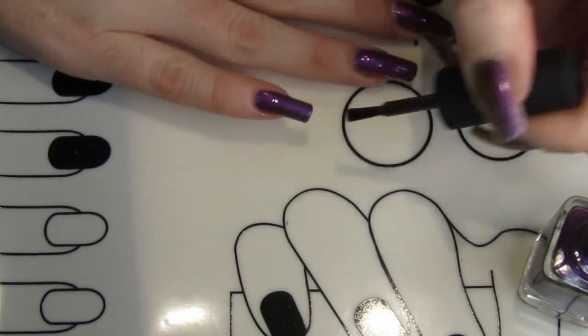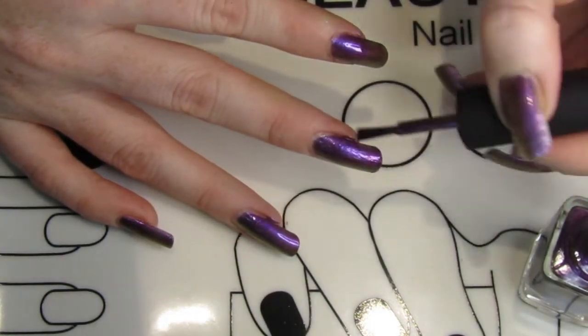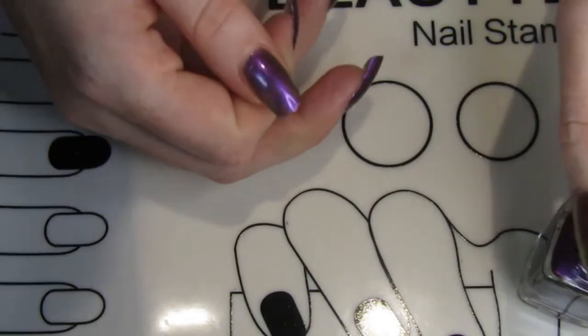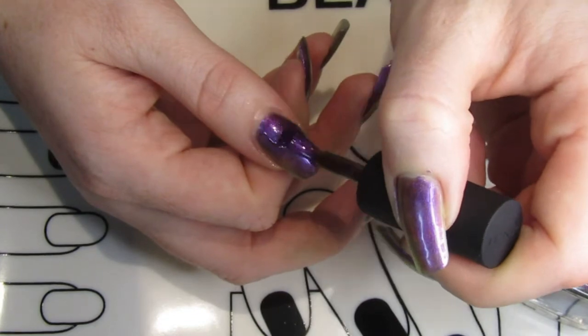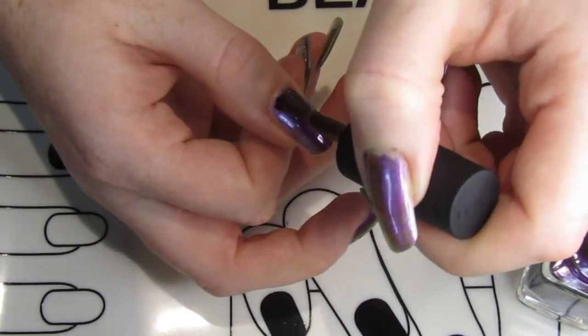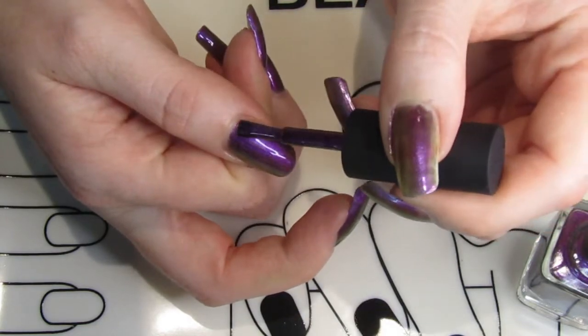After this I left the polish bare — no nail stamping, stickers, or anything on it. It's just a nice polish on its own, and a really good one if you're not feeling like doing nail art, which this week I wasn't. I just popped it on and it looks awesome. It picks up the different colours and shifts and just looks really pretty in the light.